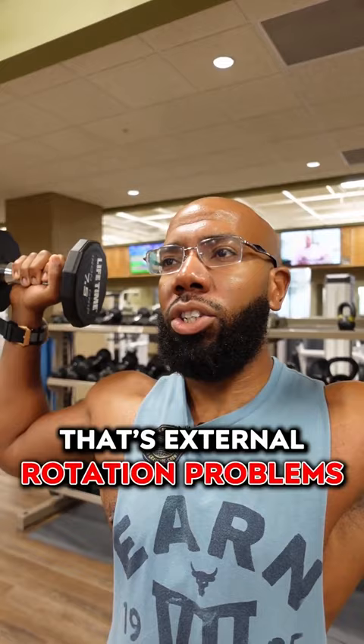This exercise is a stupid way to strengthen your rotator cuff. First, there's no need to do a press at the top because that doesn't activate the rotator cuff. And secondly, internal rotators are not active in this movement as the external rotators are working eccentrically on the way down.